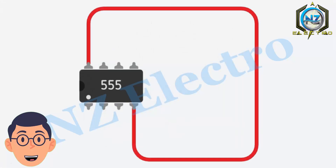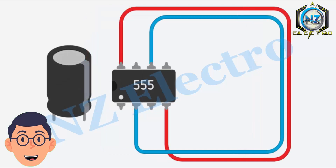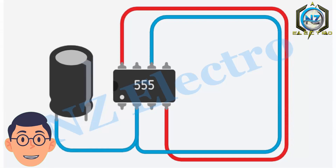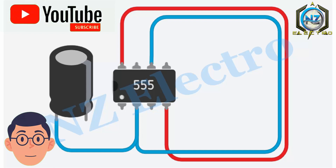Connect pin 4 and pin 8 of the 555 IC to the positive supply. After that, connect pin 2 and pin 6 together. Then connect a 10 to 50 volt capacitor — connect its positive pin to pin 2 of the 555 IC and its negative pin to the negative supply.